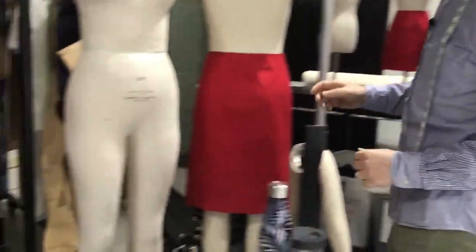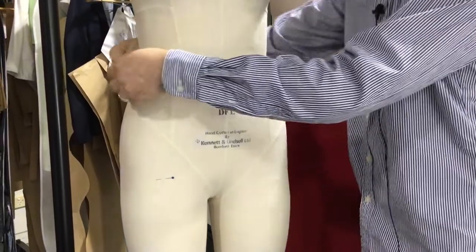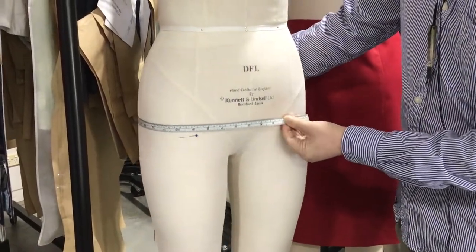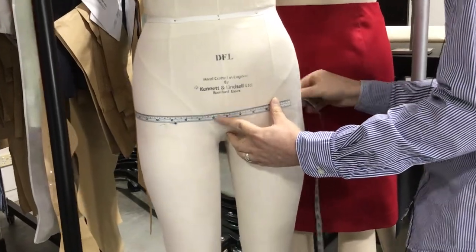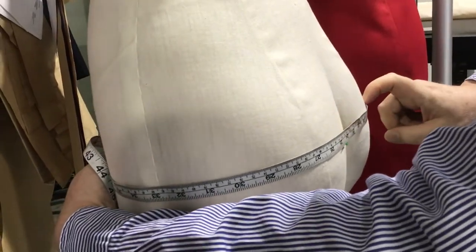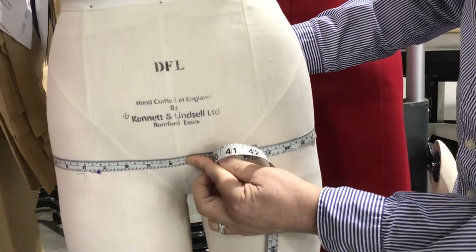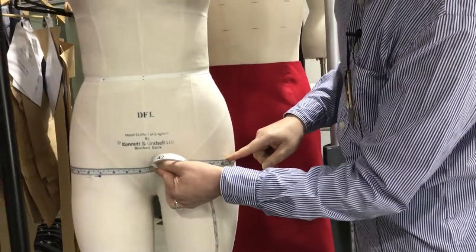The other option is to measure the actual dummy itself or the person you're making the skirt for. We just need the waist measurement. Our waist measurement is 69 centimetres. For the hip measurement, I've marked that point with some pins to keep it nice and even all the way around. When measuring around the back, make sure you're getting the fullest part. That hip is 95 centimetres.